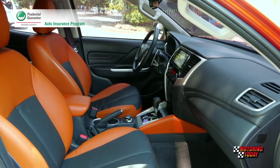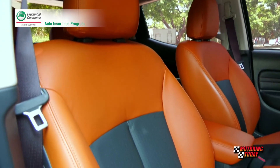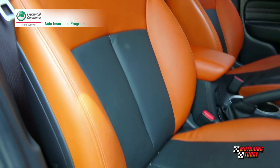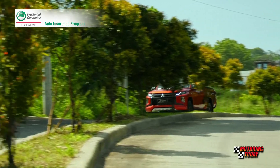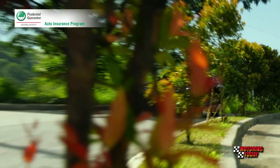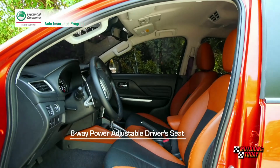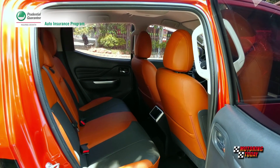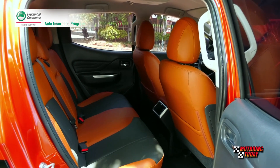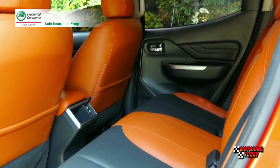The front seats feature oversized and well-cushioned side and leg supports to keep driver and passenger firmly but comfortably in place, especially when driving on rough terrain or at speed, or doing both at the same time. The driver can use the 8-way power adjustable seat to find the perfect driving position. The J-line design of the Strada cabin allows for more interior room, specially favoring those in the back seat.